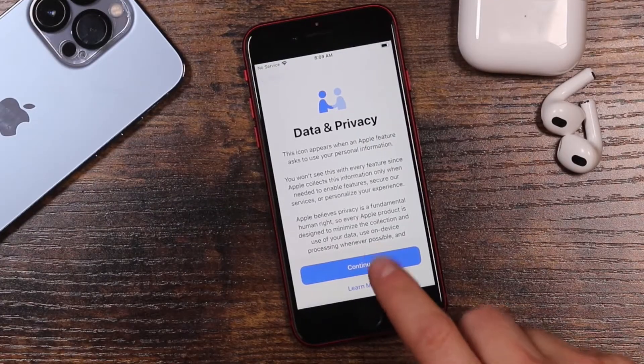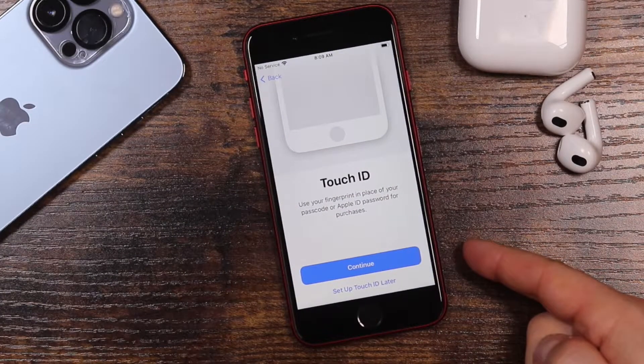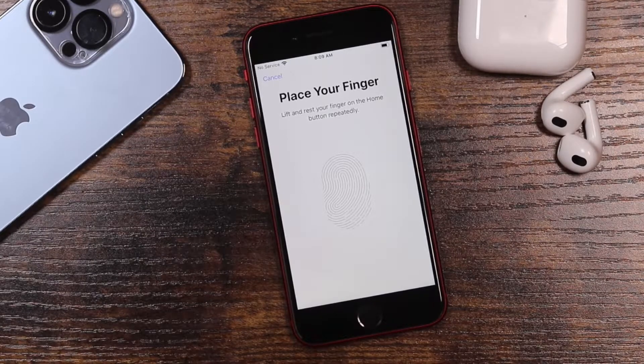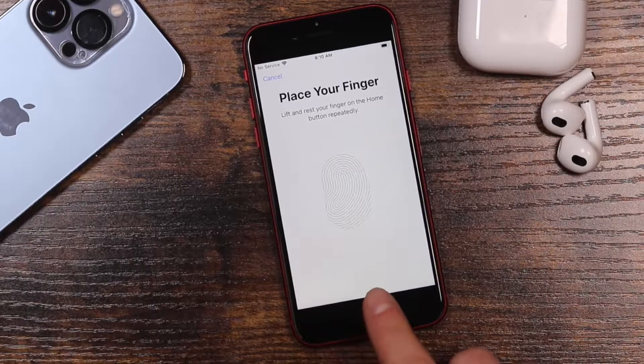Now this is the Data and Privacy section — tap Continue. It'll prompt you to set up Touch ID right here. Touch ID will allow you to use it to pay for things in the App Store as well as unlock your phone. You can choose any finger you want, and it will tell you to lift and rest your finger on the home button repeatedly.